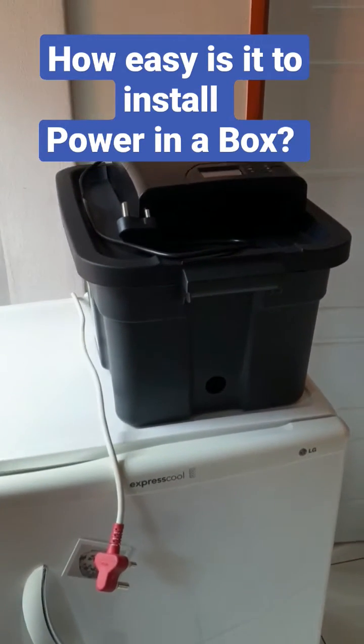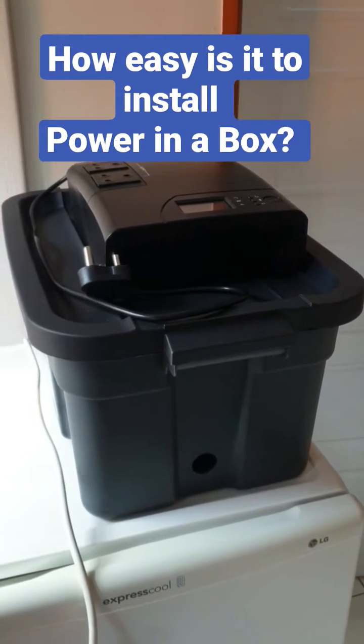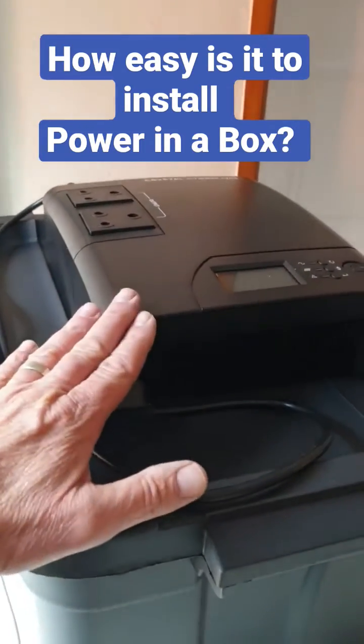If you've received your Power in the Box couriered to your doorstep, I recommend you watch the unboxing of the Power in the Box video — I'll leave a link in the comments — which shows you how to simply attach your UPS unit to your battery.